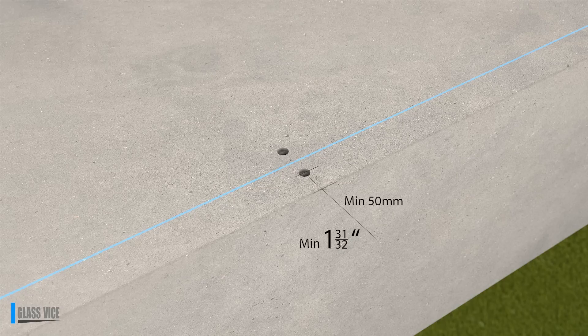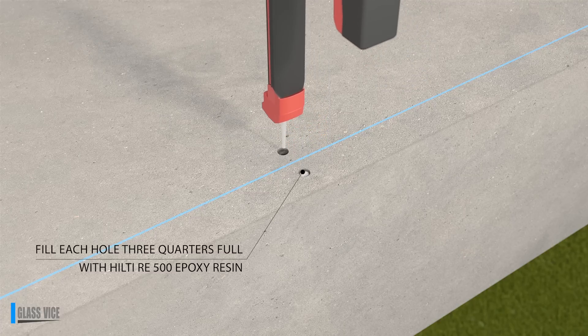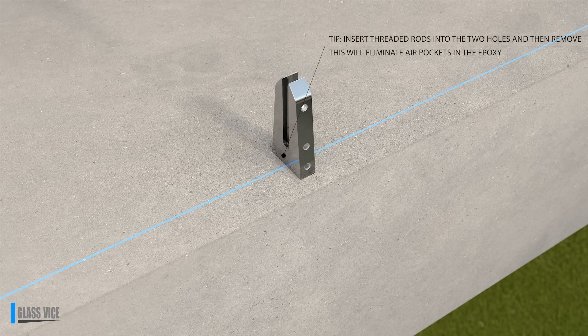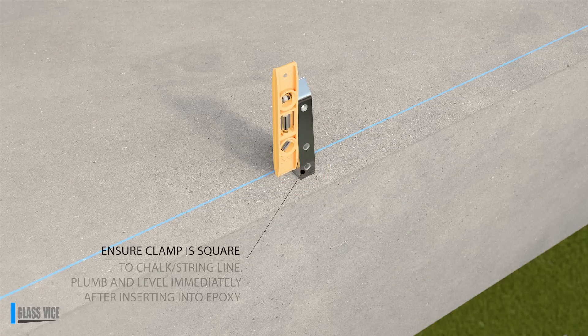The vices are fixed with two M10 rods into the substrate. The M10 rods are adhered with high performance Hilti RE500 epoxy resin. Fill each hole three-quarters full. Epoxy must cure for approximately 20 hours; as such, it is recommended that a frameless glass installation take place over two days.